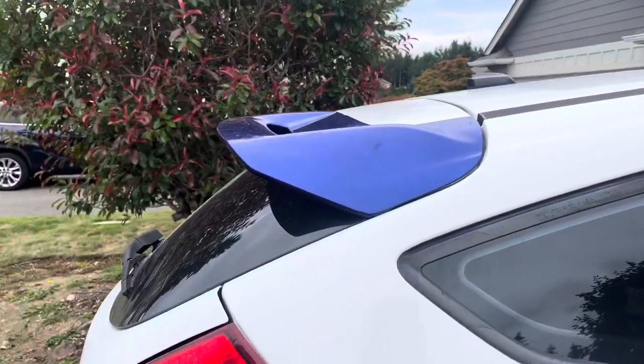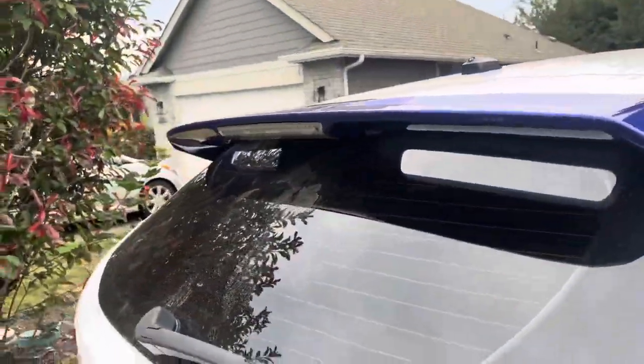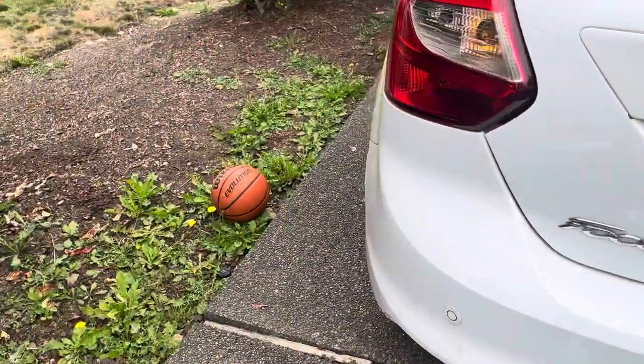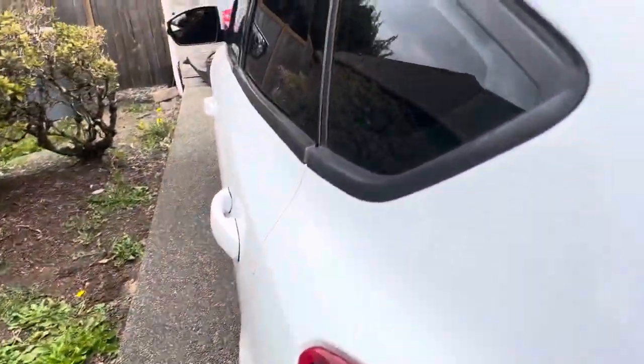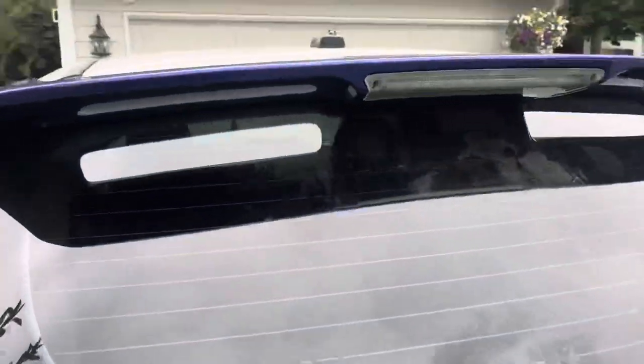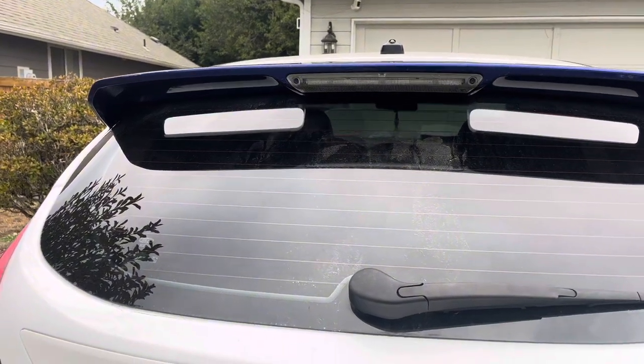I ended up getting a new spoiler today. I'm gonna be putting the wing risers on the old one off of it. It looks obviously a lot better than the SE1. The SE1 is just a lot better than the base model. Got the clear tail light too.